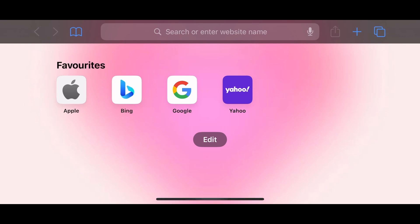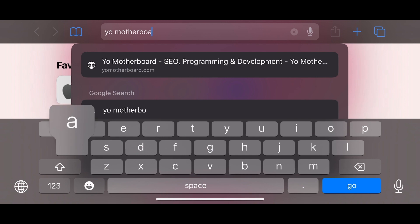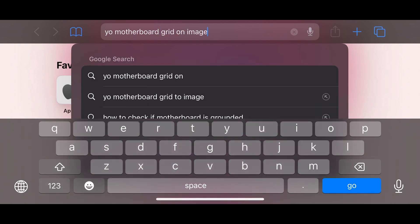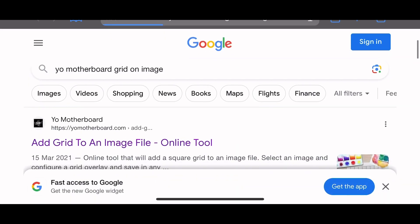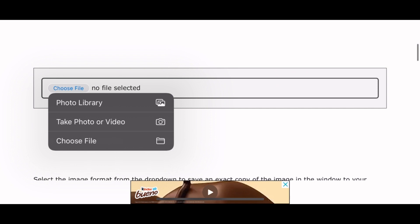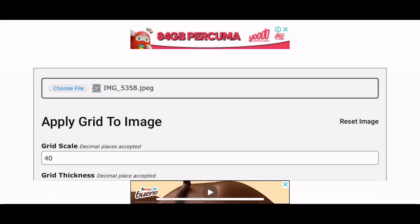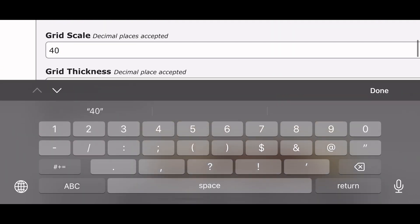Go to the search bar and search 'grid on image' — this is the website I use to add grid lines to my reference image. Click the first link, scroll down, and add your file. Choose from your photo library or file storage, select your image, and then set the grid scale.